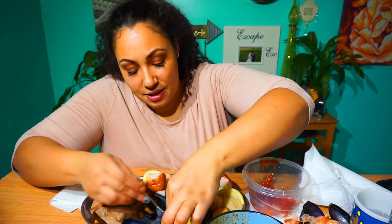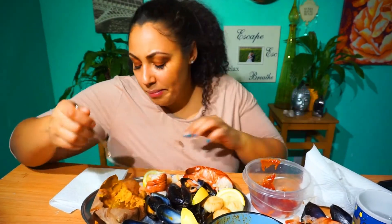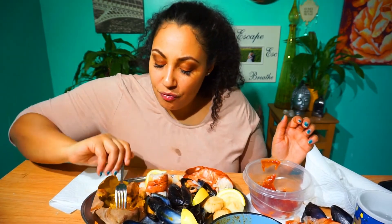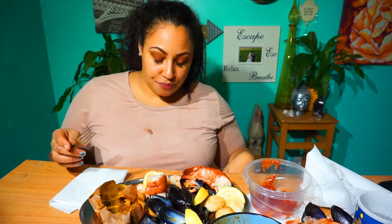Let's see if I can get a few more mussels in here. I'm getting super stuffed — I can't even move around anymore. Super stuffed, all in about 10 minutes, eh?